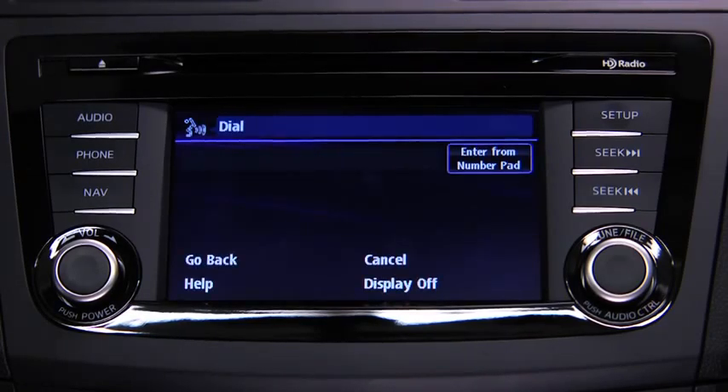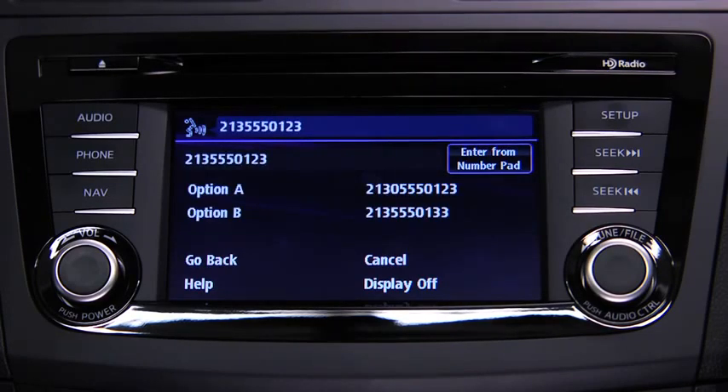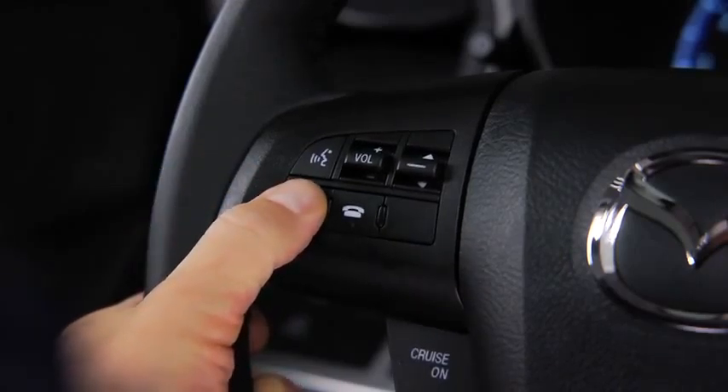For example, say 213-555-0123. The system confirms the number. Press the Pickup button to dial or continue to add numbers. You can also say Option A or Option B to replace the last block of digits with the displayed alternates, or say go back to delete the last block of digits. Press the Pickup button or say Dial.